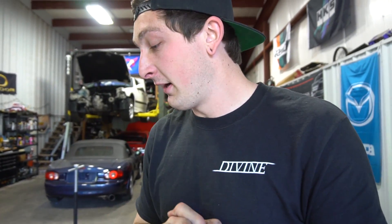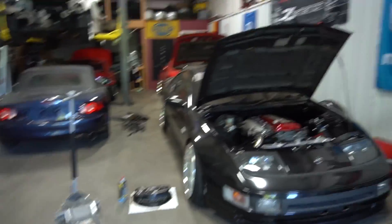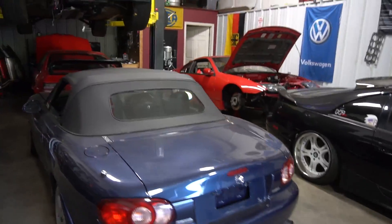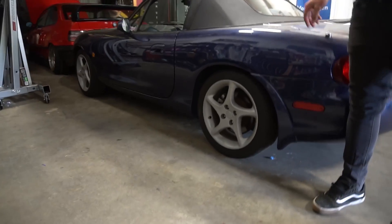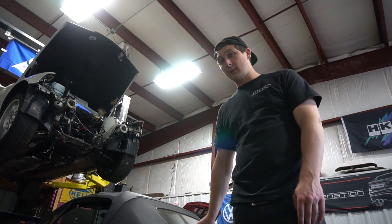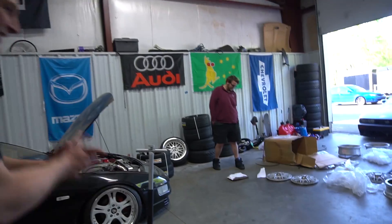I'm gonna clean this up and bring these to the powder coater ASAP because I want to get them together quick. What color are you guys thinking? I'm always leaning toward hyper silver or white — those are my go-tos. No one say black — we're not painting faces black. I think silver should do it for this car because it's pretty low-key. I had white Rezacs and they're miserable to clean, so silver's also a good call.